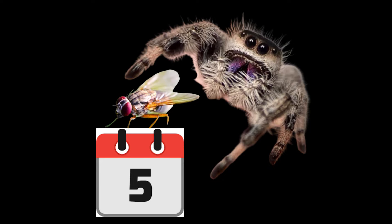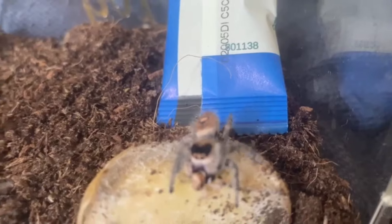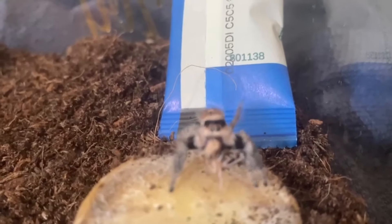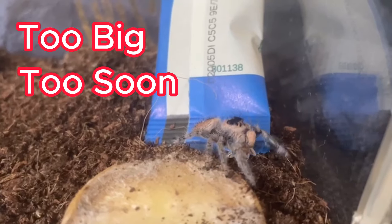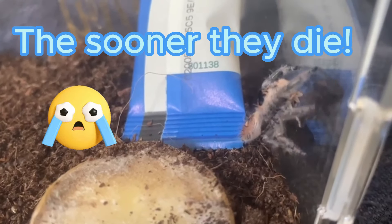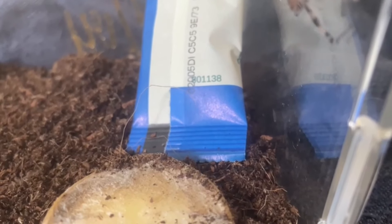Feed one fly per five to seven days for bigger spiders. We really want to avoid overfeeding our jumping spiders. Even though some jumpers — especially the girls — will eat all day every day if allowed, the reason not to indulge them is simple: if they get too big too soon, they'll molt sooner. The more they molt, the more they mature, and the more they mature, the sooner they die. So keeping them a little bit peckish is best for a long healthy life.